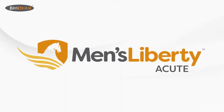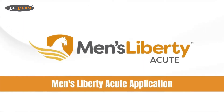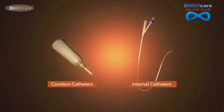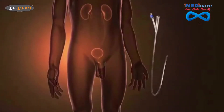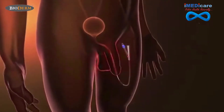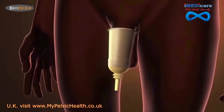Men's Liberty Acute — today's most advanced and reliable solution for male urinary management. Before Men's Liberty Acute, urinary tract infections and other problems associated with male urinary management were often aggravated by traditional methods such as indwelling Foley catheters and external condom catheters. Internal catheters are painful and difficult to insert, and pose a very significant risk of infection or urethral trauma. External condom catheters often irritate the skin, can easily leak, and are painful to remove.